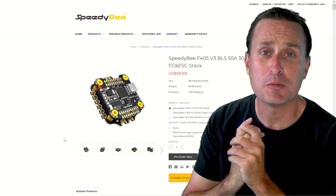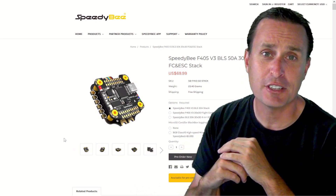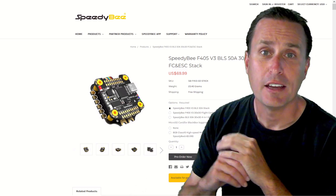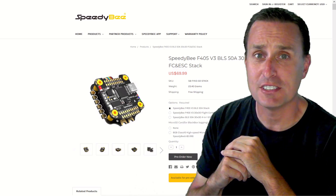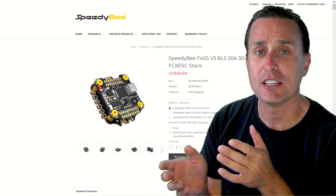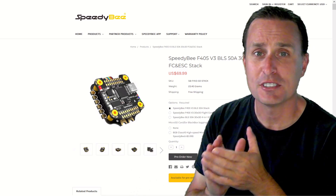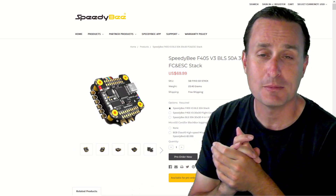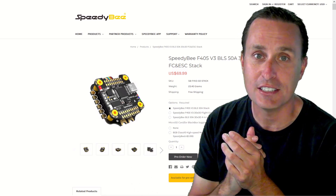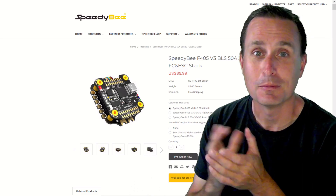That will do it for my review of the new Speedy B F405 V3 flight controller and stack. For the giveaway, please give a like on this video and drop a comment below on what you think about this new flight controller stack. I'll do the drawing next week on September 17th — three folks will win, and Speedy B will send the product directly to you. I was really surprised: most flight controllers themselves are $90, and here you're getting this full stack with a 50 amp rated ESC that really doesn't seem to make any compromises. For the price point — inflation, what inflation — we're back to where we need to be.